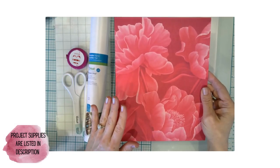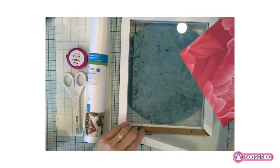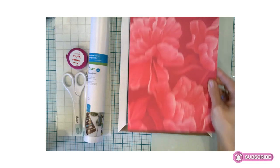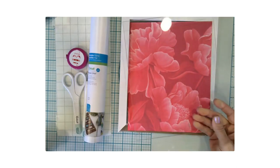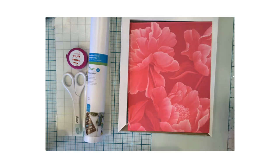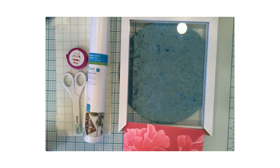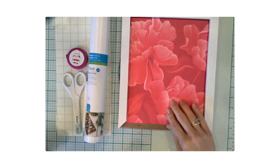So what I've done is cut the envelope down to size to fit this gallery frame. It's just going to slide in underneath the top piece of glass — I've got one piece of glass here, one piece of glass behind, and this will just slide in like this.